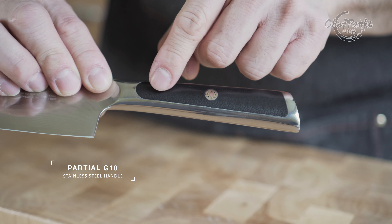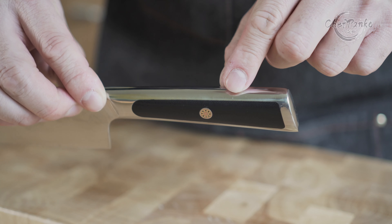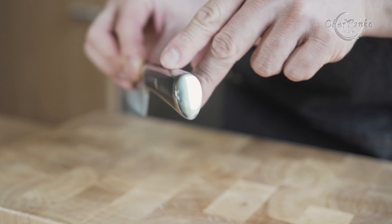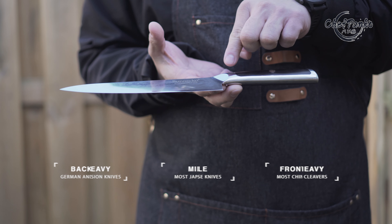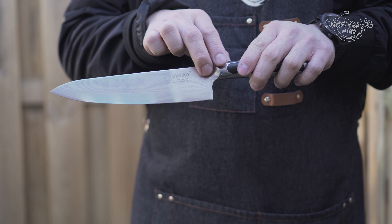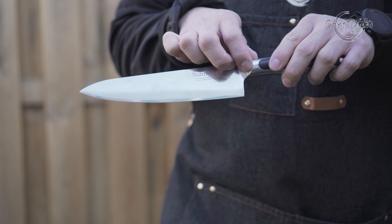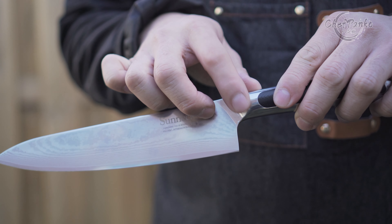The knife handle design is very interesting. It looks like a complete steel structure with the partial G10 material in the middle. It looks like the handle is welded together, just like the Japanese Global knives. The knife balance point is around the curved bolster, which makes it harder to balance it on one finger. This will make the knife slightly back-heavy, and it is in line with most Japanese fusion knives in terms of balance point.